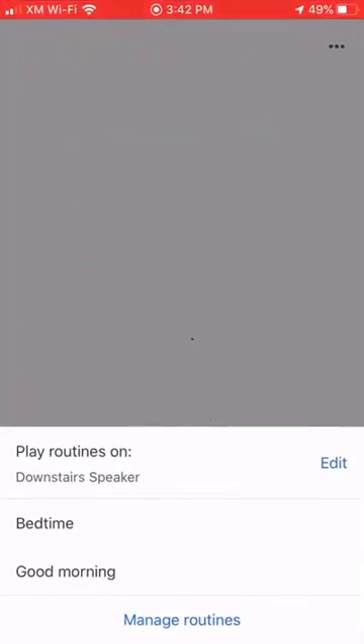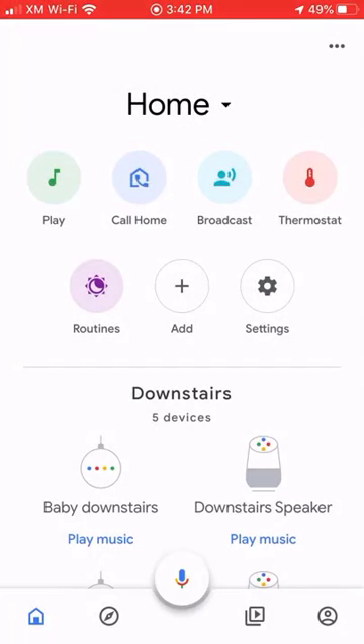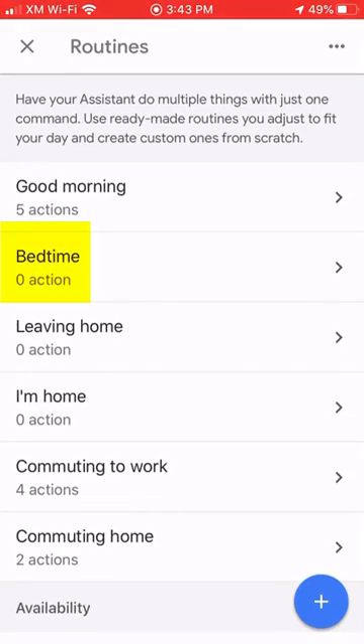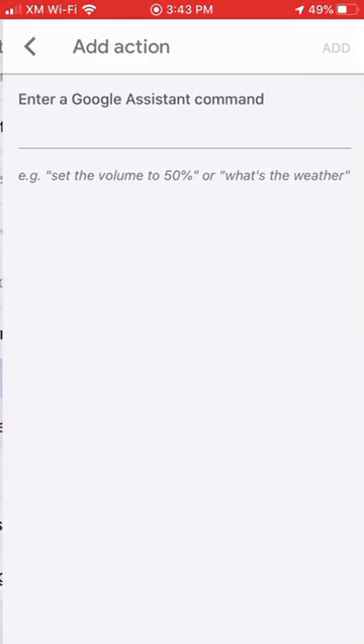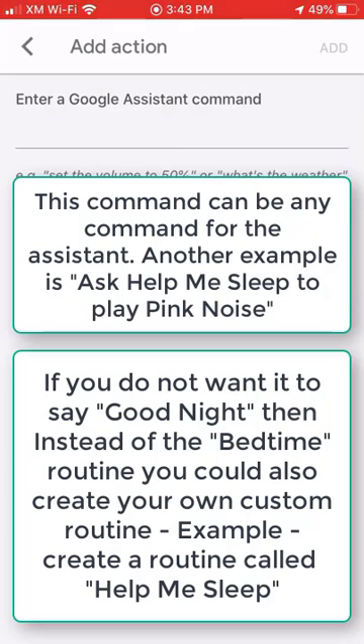I will first open up the Google Home app on my dad's phone. Go to Routines and Manage Routines. Click on the bedtime routine and add an action that will say: Ask Help Me Sleep to play Brown Noise for 8 hours.